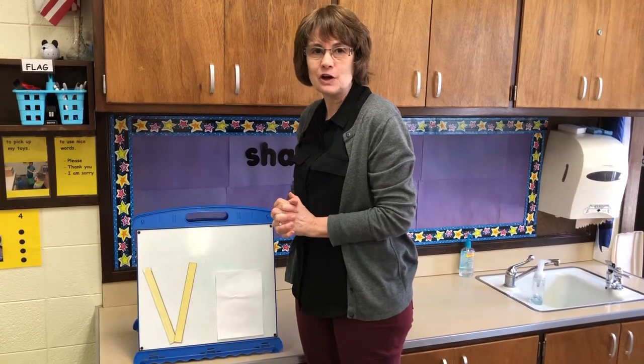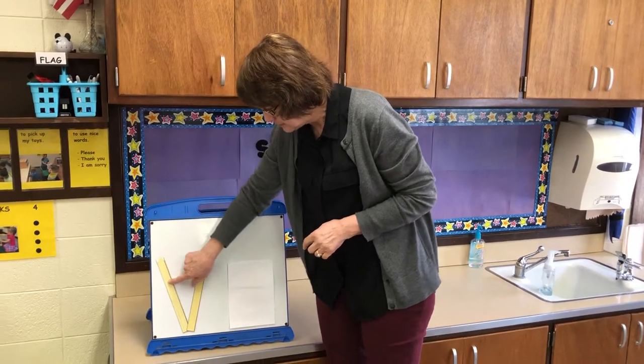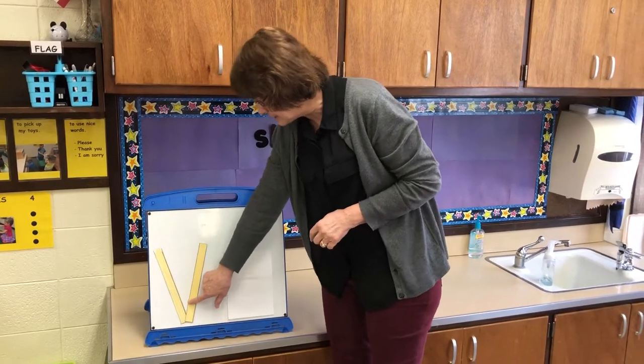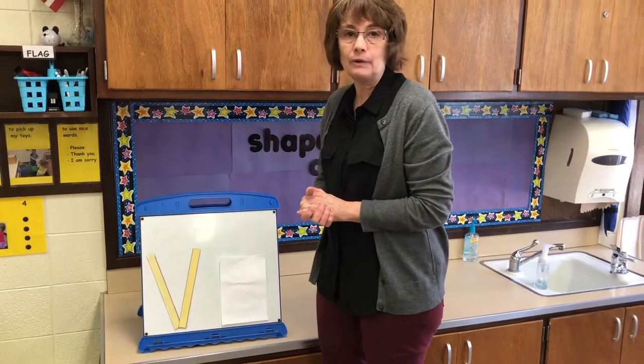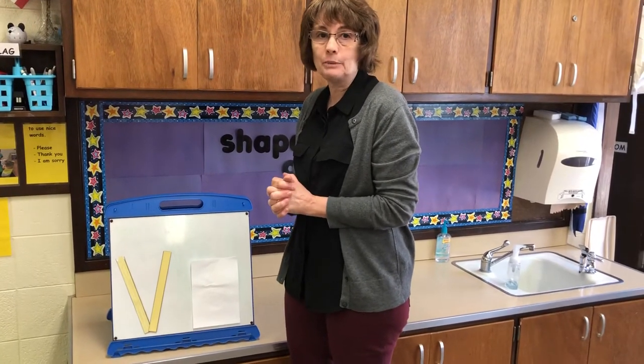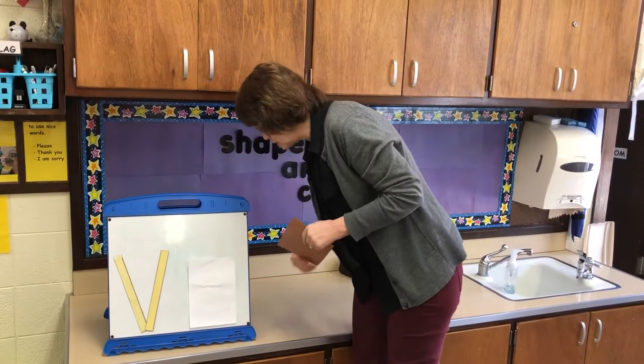Hello everyone! Today we're going to talk about the letter V. This is the letter V — we have a big line down and a big line up. Today we're going to make a volcano, because volcano begins with the letter V.